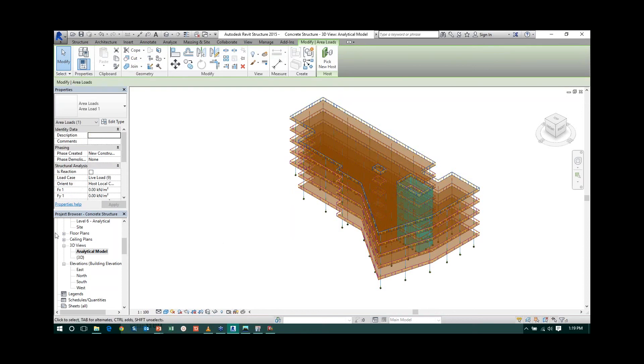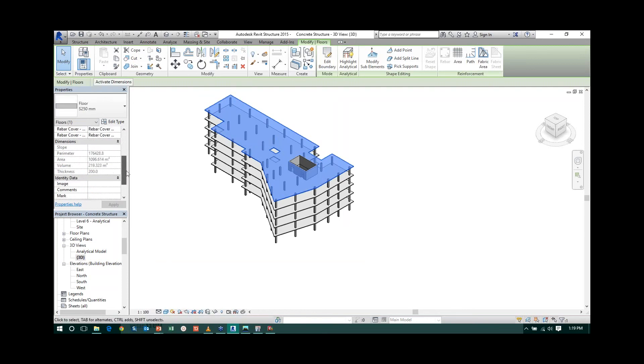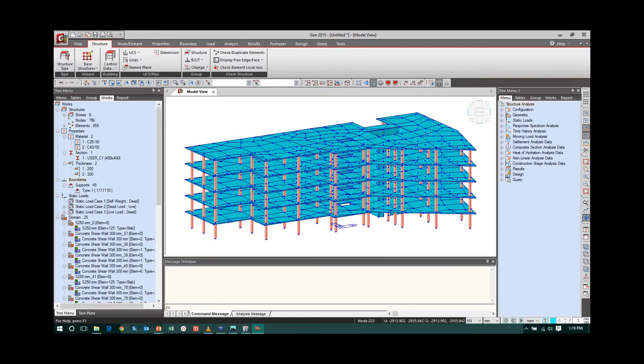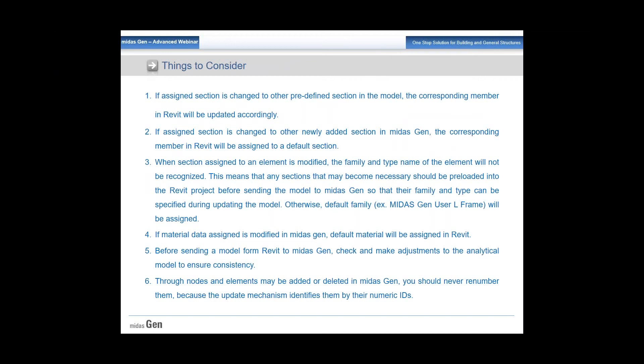Go to the 3D view in Revit and click on the slab. You can see the thickness is now 200 mm — the update was successful. Similarly, column section changes and other modifications can also be updated in Revit Structure. If your initial model is in Midas Gen and you want to take it to Revit, you can use the IFC file format — go to Midas Gen, export to IFC, and import into Revit.